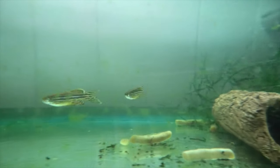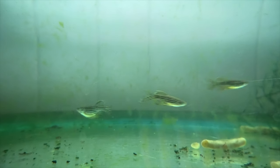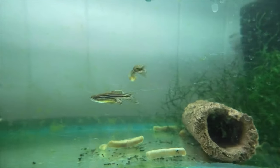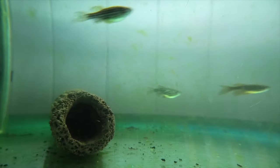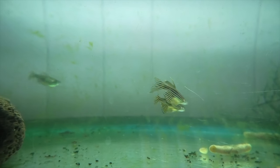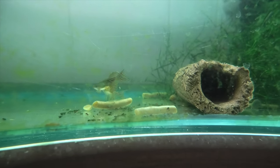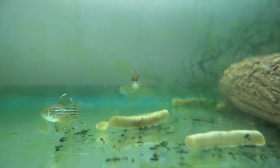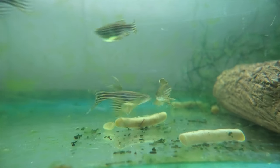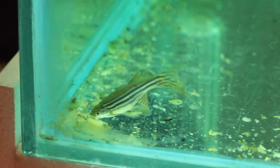If you watch this to the end and you're after some more details, there are also three more videos in this playlist where I live bred these guys and kept you updated with all the steps I took in getting them to breed and raise the babies into little fry. This video is going to be very brief and simple. Now, the information I'm going to give you will also work with the leopard danio species as well as all kinds of long fins.